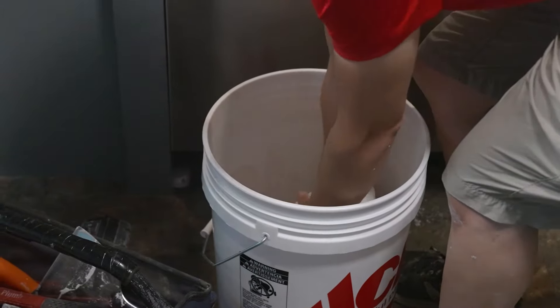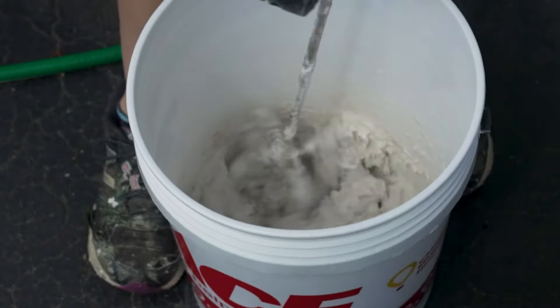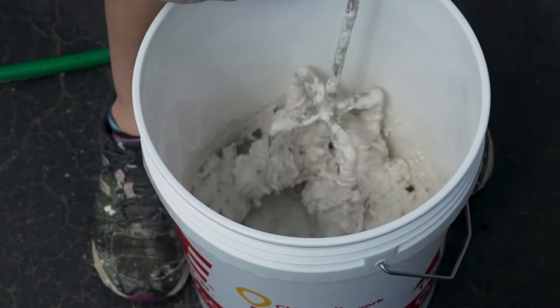Once you have your first tiles ready, it's time to mix up the mortar. Read and follow the instructions on the package to get the correct mixture. I find it saves a lot of time to use a drill mixer to mix up the mortar, and the mixture should be the consistency of a thick cake batter once done.